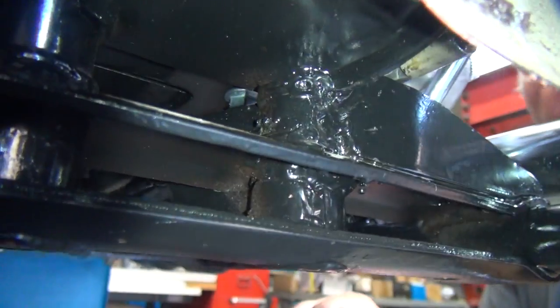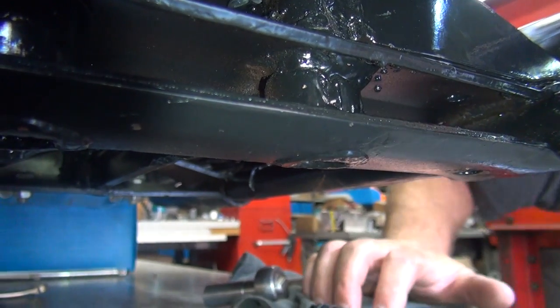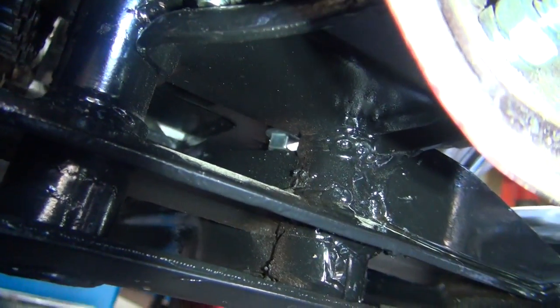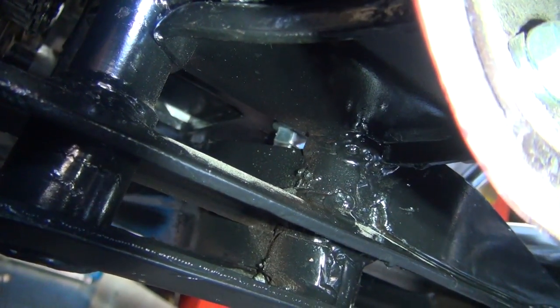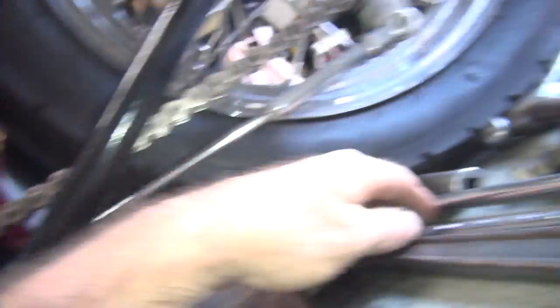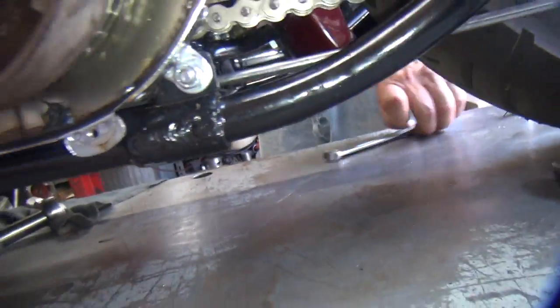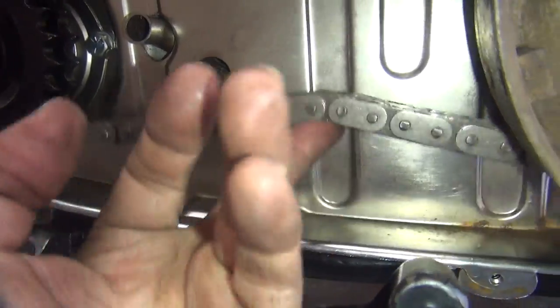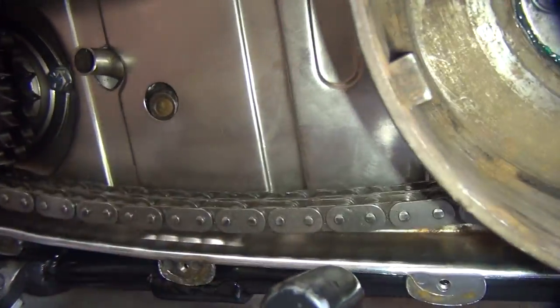Now you can move your axle adjuster which is somewhere on that other side. I can't even see it. You mean the transmission adjuster? Yeah, that one too. Nine sixteenths. See the chain's a little loose here? That's too loose — something in between that and tight is what we need.